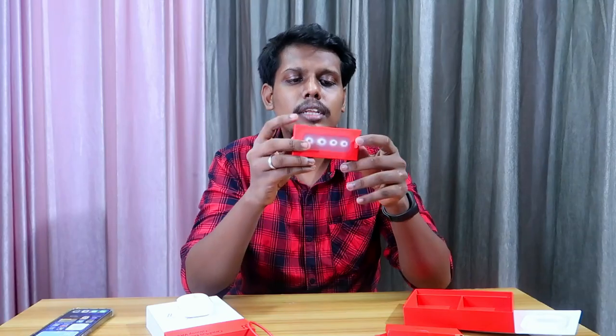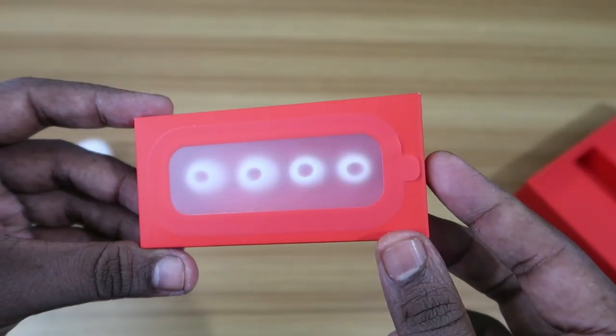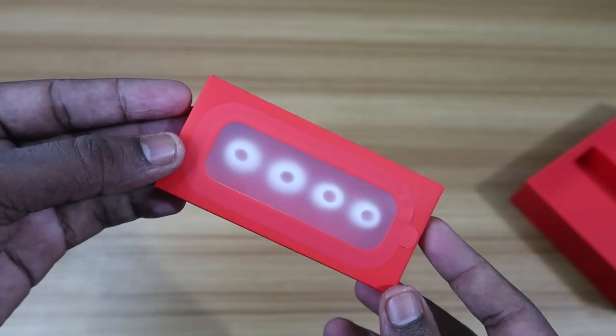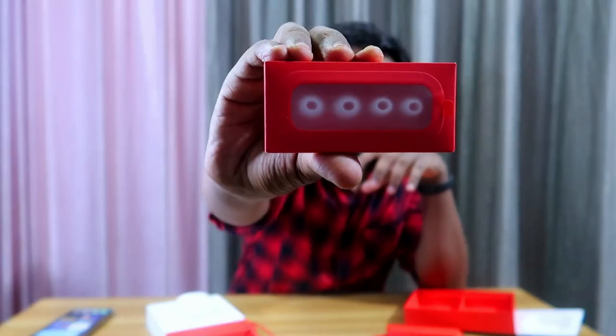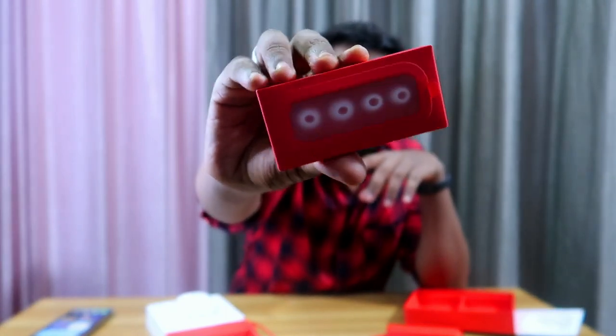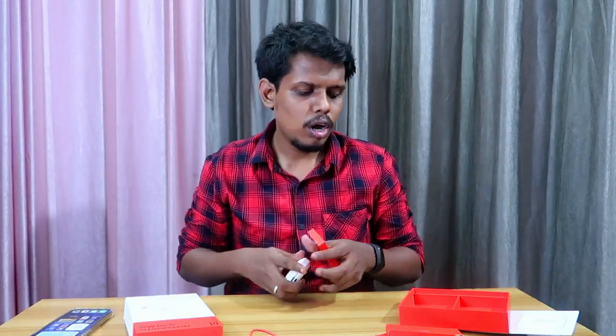The earbuds support Warp fast charging — with just 10 minutes of charge you get 10 hours of continuous music playback. Also included are ear tips made of silicone material; you get two pairs of ear tips which are aligned properly and look good. Overall, those are all the accessories included with the OnePlus Buds Pro.